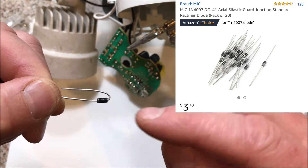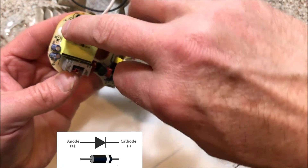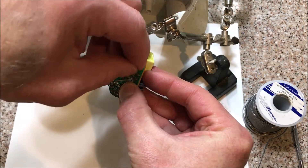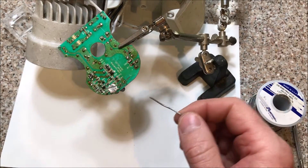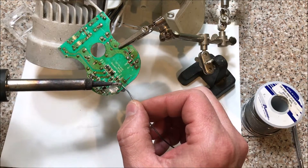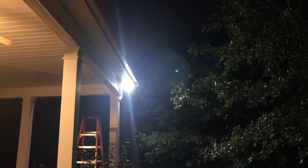The bad diode is a 1N4007. When you put it back in, you've got to make sure you get the line side on the right side — usually the circuit board will show a diagram of it. Put that back in, pull the leads back a little bit, solder it back on, and it is fixed.